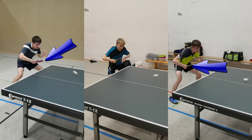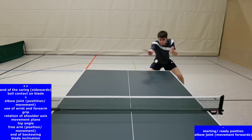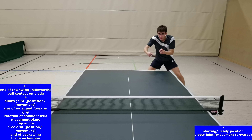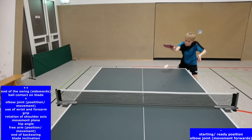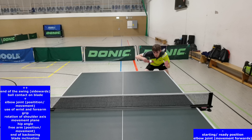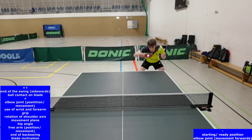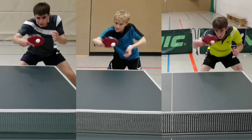From perspective 3, which is frontal to the player, we can observe criteria such as the end of the swing sidewards or the ball hit point on the blade very well. On the other side, some criteria such as the foot position or the movement plane cannot be seen so clearly, and criteria connected to the timing or distance in relation to the body are better seen from a sideward perspective. The optimal place on the blade should be like the player on the left side who hits the ball in the middle and upper third of the blade where the sweet spot is good. The players in the middle and on the right hit the ball too deep, near the lower rim of the blade.